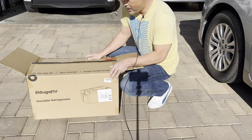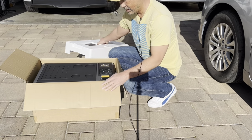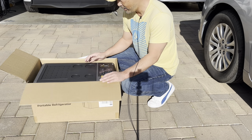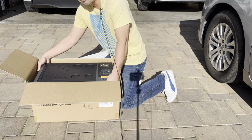What I got here is this BougeRV portable refrigerator. This one is bigger than the one I previously had in my Sienna — this one is 20 liters, and the Sienna one I think is 16 or 17 liters.